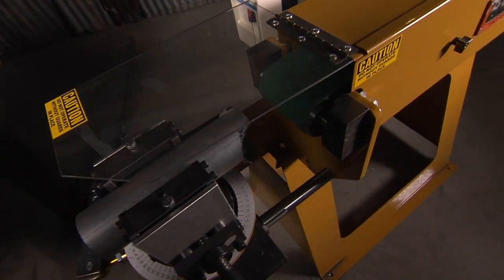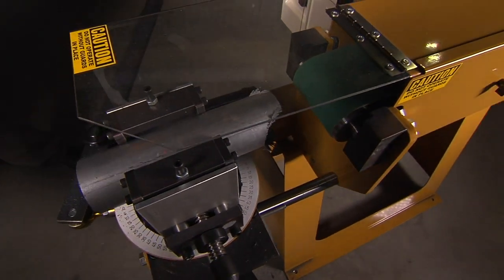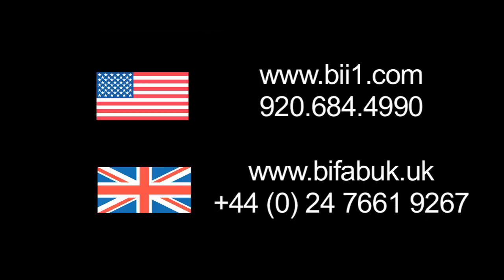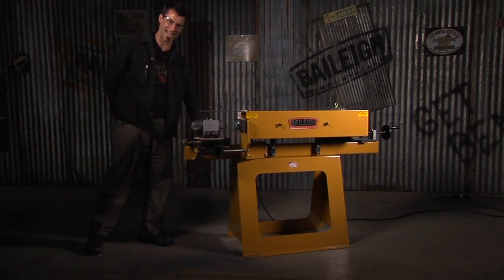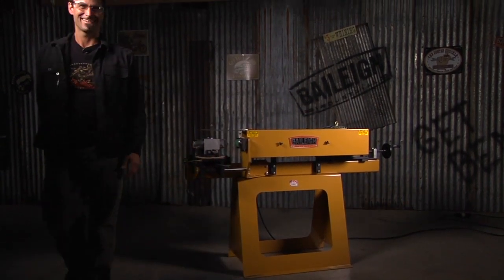Now if that's not a tool that's made for TV, I don't know what is. That's fun — and there you go.